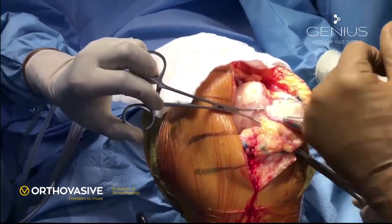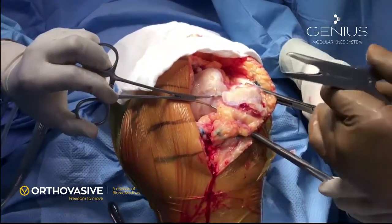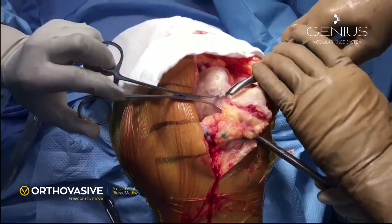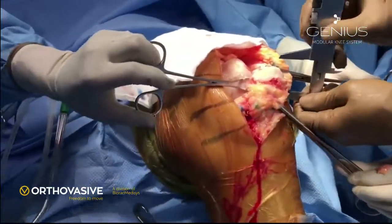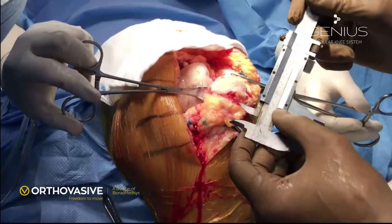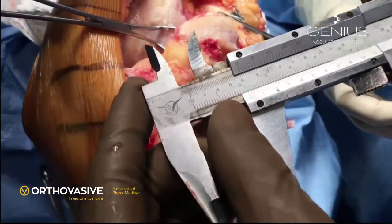After removal of osteophytes, the patella is debulked but not cut to the final level. This helps the surgeon to replace the patella on the side without everting it. We measure the patella before the actual cut so that we can restore the thickness of the patella back to the normal level at the end of the surgery. This is approximately a 20 to 21 mm thick patella.